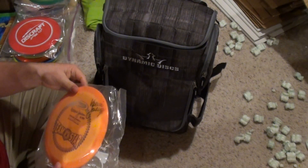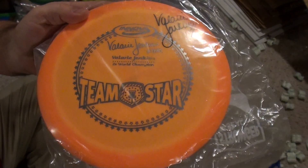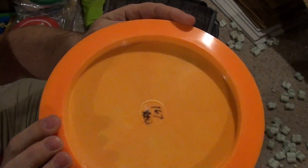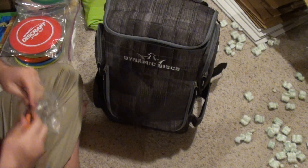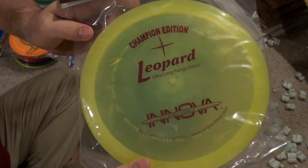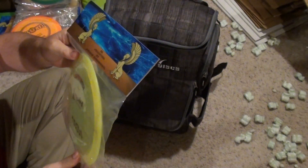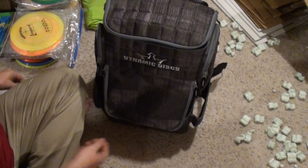Nice. We've got Team Star, Star Boss, Valerie Jenkins, signed. Yeah, we'll take that one out of there. That's better when you take it out. Belt orange is cool — how it goes from light to dark. Very nice disc. CE Leopard. Awesome. Can't go wrong with one of those. You can probably put one in your bag right now, and as long as you don't lose it, or throw it when it's zero degrees out, that thing will be in your bag for the rest of your life. Awesome disc.